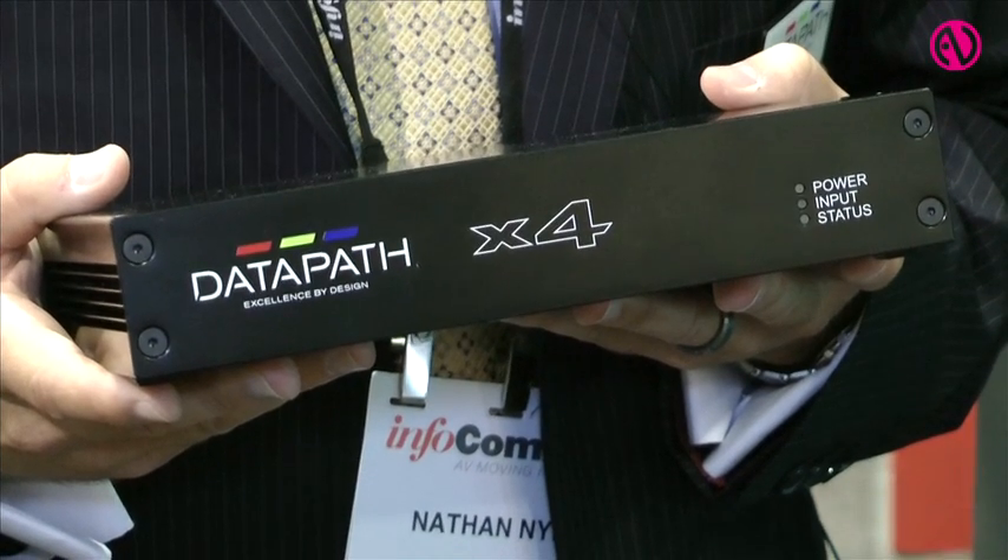Good morning. My name is Nathan Nye. I'm Vice President of Sales for Datapath North America. I'd like to welcome you to our Infocom booth. I'd like to talk to you a little bit about our X4 product today.